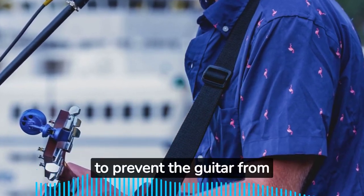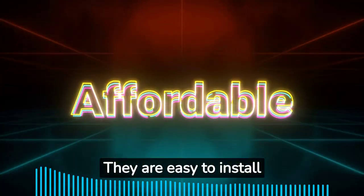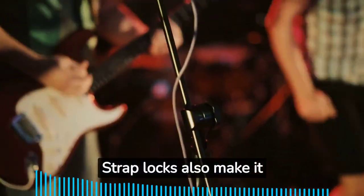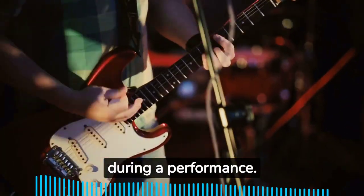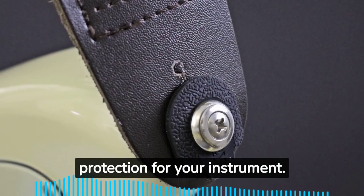Strap locks are important for increased security and to prevent the guitar from slipping off the shoulder. They are easy to install and relatively affordable, make it easier to change guitars during a performance, add style to your setup, and provide better comfort and protection for your instrument.